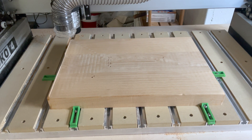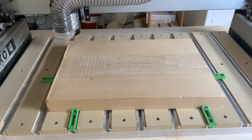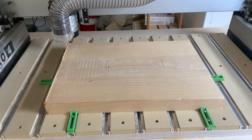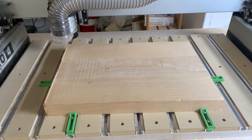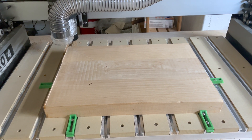If you'd like more content like this, please hit like, subscribe, and hit the notification bell. I'm a complete beginner at CNC, and I'm going to be sharing what I learn over time. Hopefully you find this entertaining and useful.